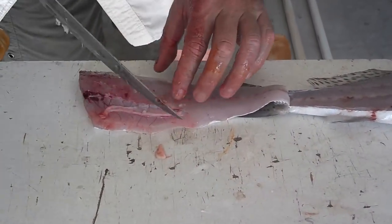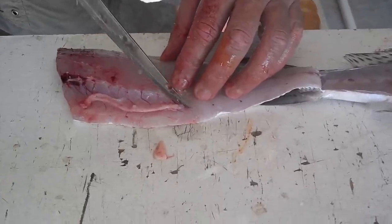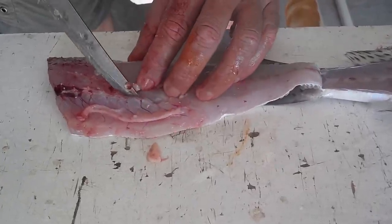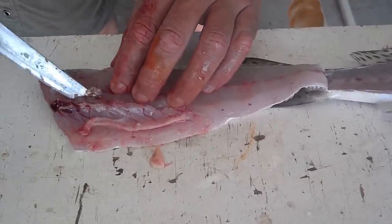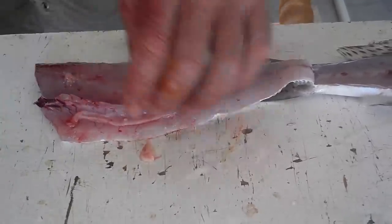There's a little bit of ribcage bones, and this is the belly fat, so we're just going to cut that out, like so.